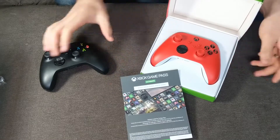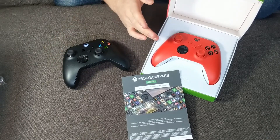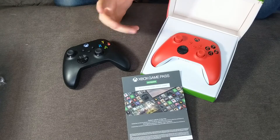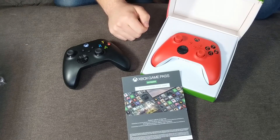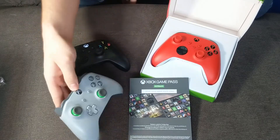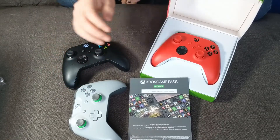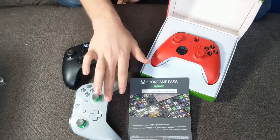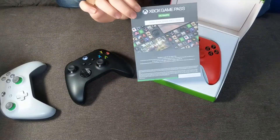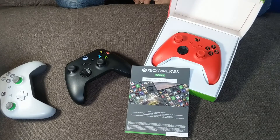To wrap things up, it's great to have another one of these Series controllers alongside the one that came with my Series X. They're both noticeably different from the previous Xbox One and Xbox One S controllers — simple but really nice improvements. What blows my mind is that they're still selling those older controllers at the same price, which is kind of ridiculous. The included Xbox Game Pass Ultimate 14-day trial was a nice unexpected addition.